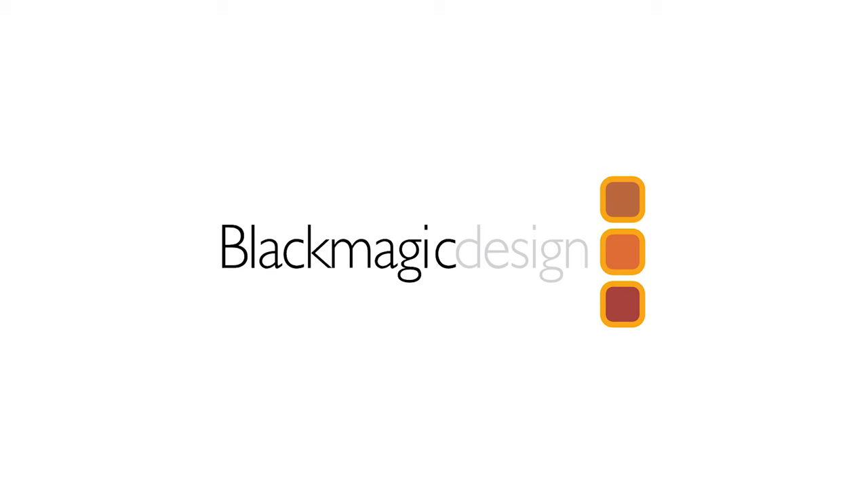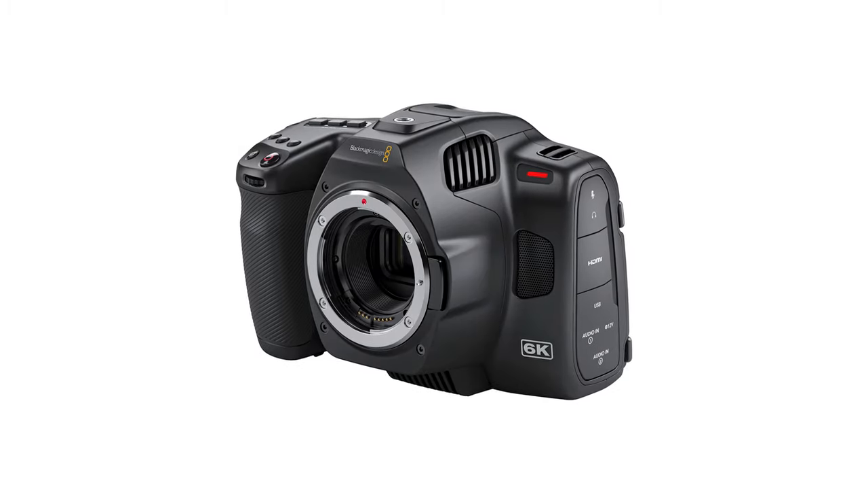How do you match higher-end cameras like the Arri Amira with slightly lower-end cameras like the Blackmagic Pocket Cinema Camera 6K?